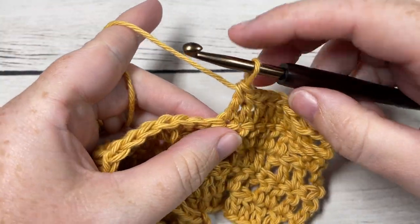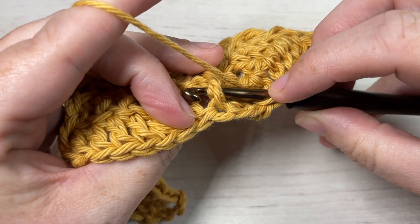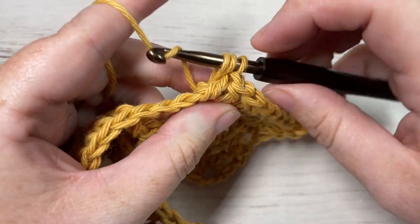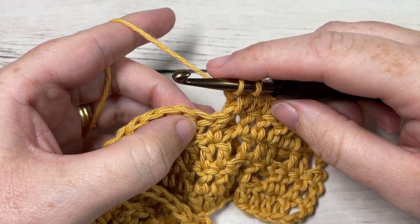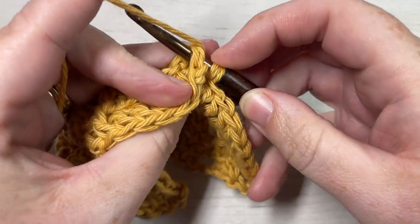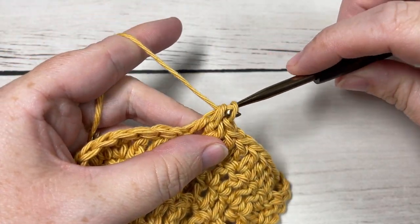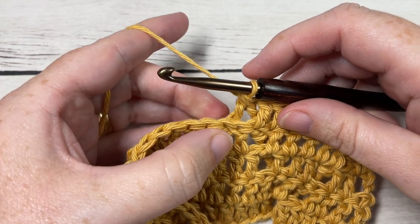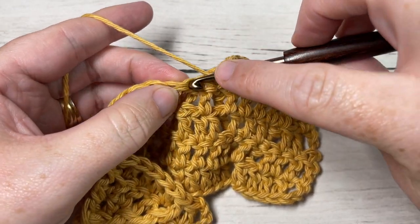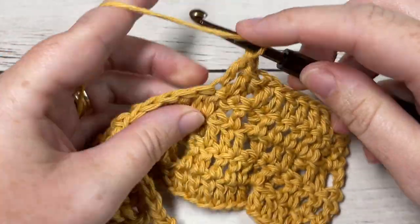To work your back post double crochet two together: yarn over, bring your hook in back of your work, insert around the post of the first front post stitch from back through the front, out through the back again, yarn over, drop a loop, yarn over and pull through two loops. Then reach across, yarn over, insert your hook around the post of the next front post stitch, yarn over, drop a loop, yarn over and pull through two — you'll have three loops on your hook — yarn over and pull through all three. Skip the stitch in behind and work a double crochet into each of the next seven stitches. Repeat all the way across.